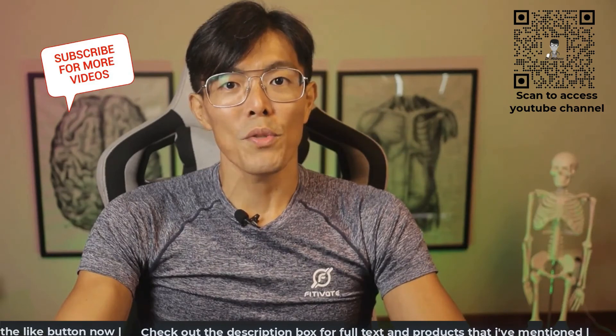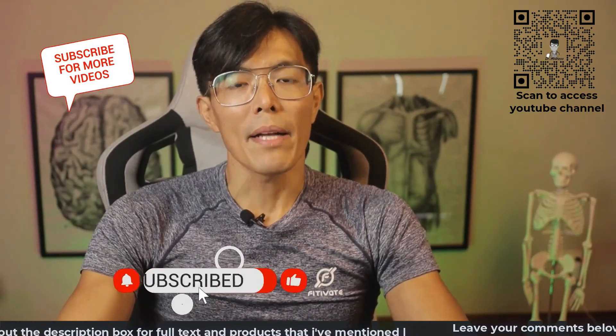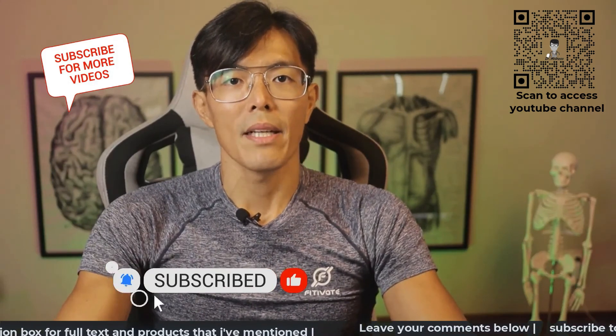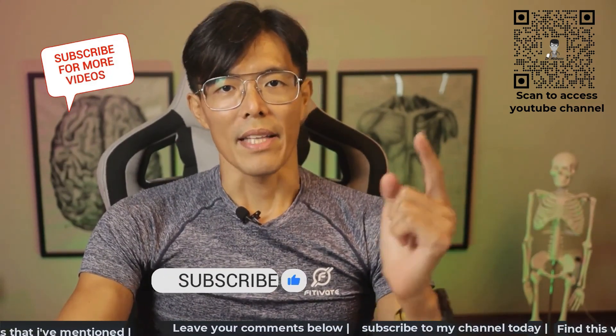Thanks for watching till the end. Do share this video with your friends and loved ones to help them understand more about VO2max. Subscribe to our channel. And till the next time, stay fit and eat healthy.